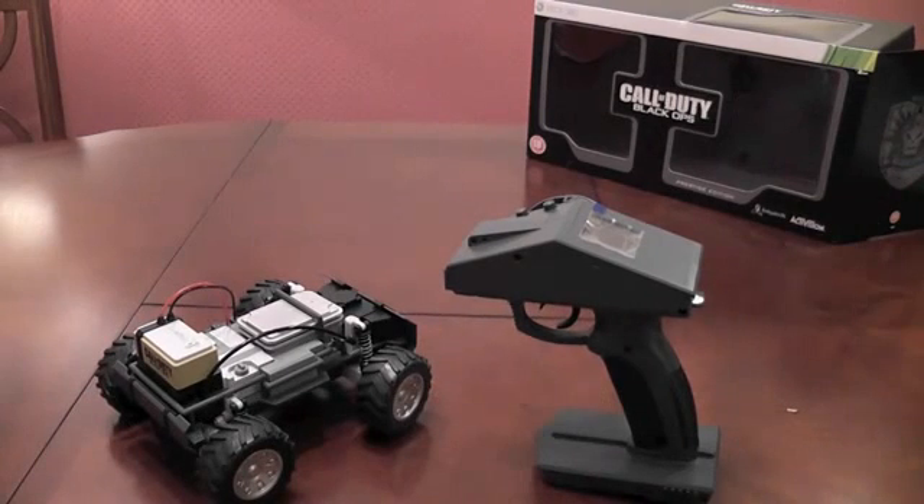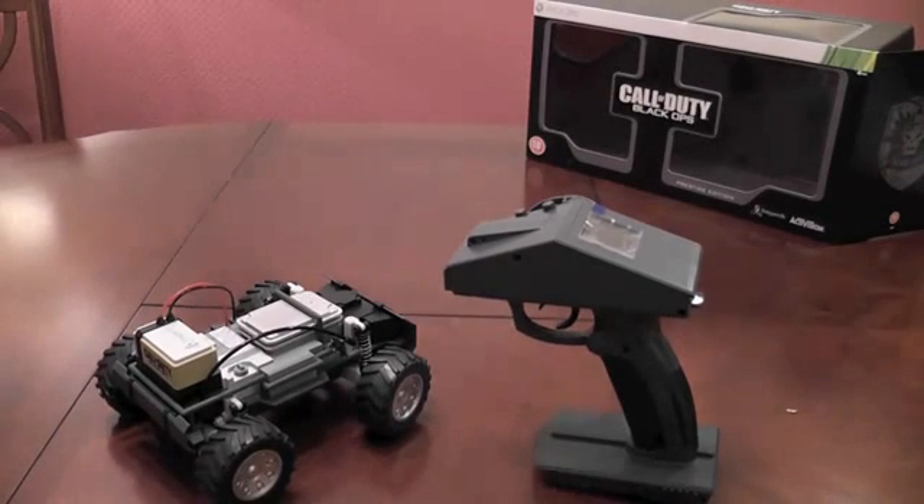Starting straight off with the downside — it's not too green, in that I mean it takes 12 batteries in all, 12 AA batteries. And what makes it even worse is, despite paying over £100, you do not get those 12 batteries.